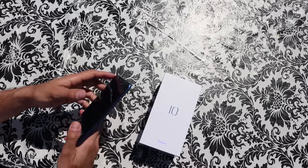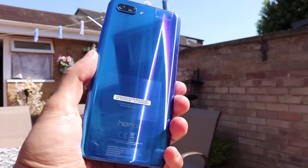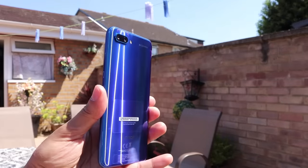Now like I mentioned, I have the blue colour Honor 10. It comes in four different colour variations: Phantom Blue, which is the one I have, Phantom Green, Midnight Black, and Glacier Grey. It looks pretty sleek — it's got a nice reflection gradient to it, especially in daylight.